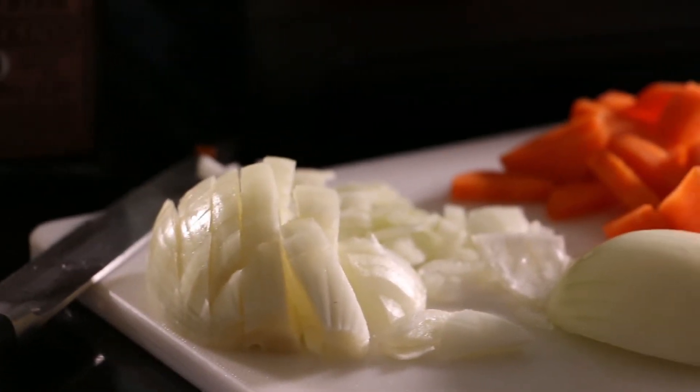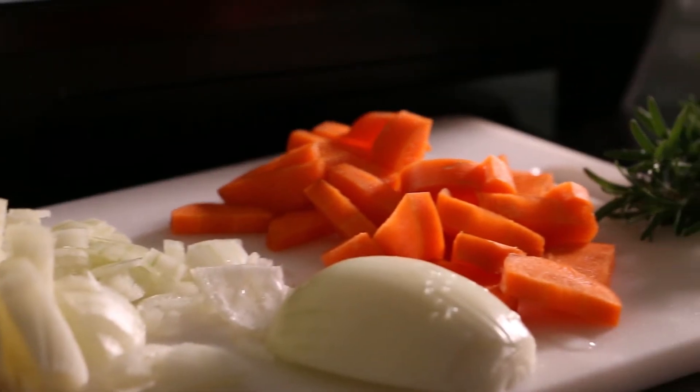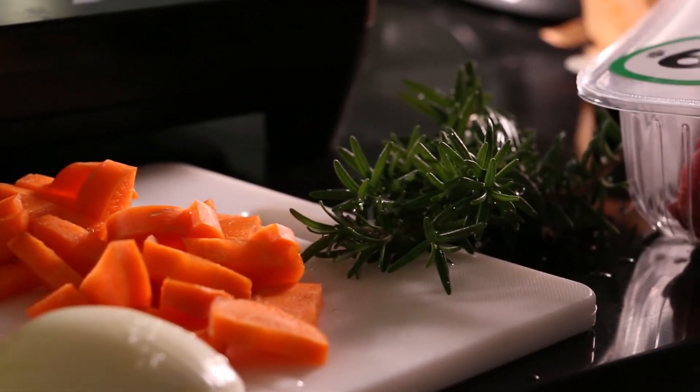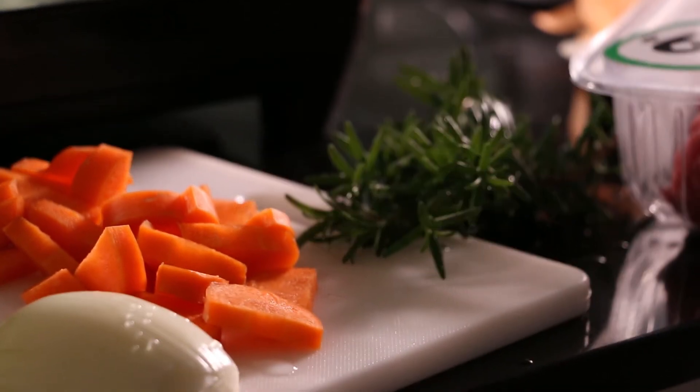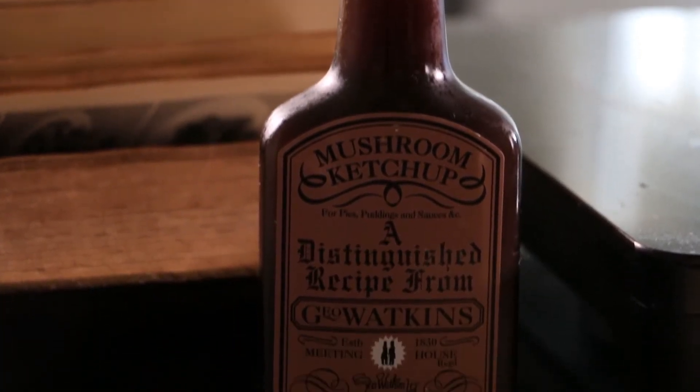To make this you're going to need 1 kilo of mashed potatoes, 500 grams lamb mince, half a brown onion that's been diced, 1 minced garlic clove, 1 diced carrot, 2 cups beef stock, 1 to 2 tablespoons of leaves from a fresh rosemary sprig, and 1 quarter cup of mushroom ketchup.